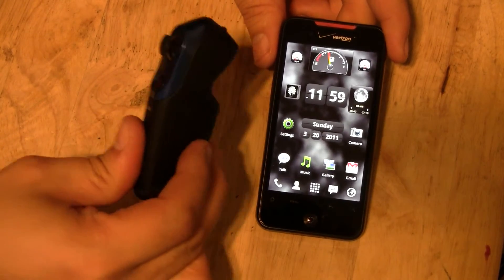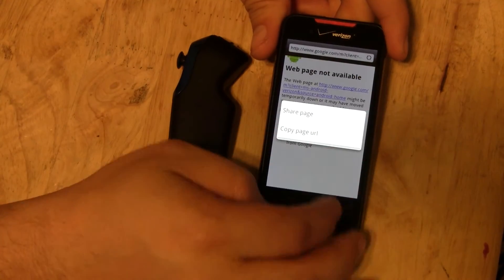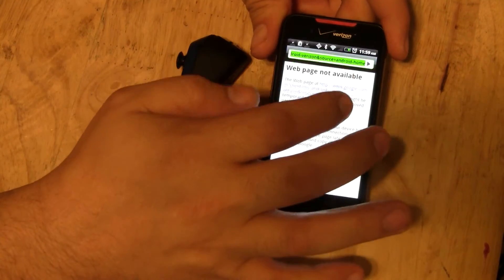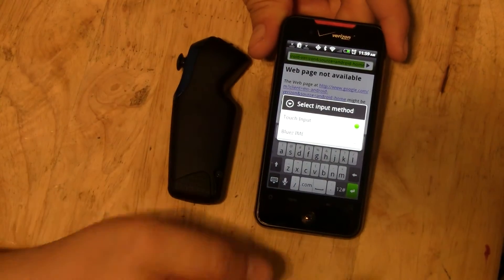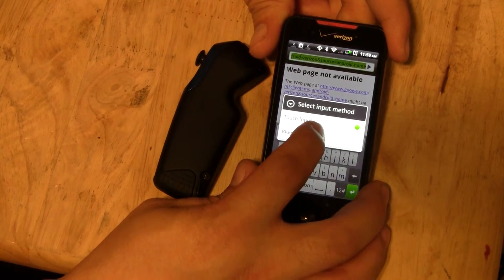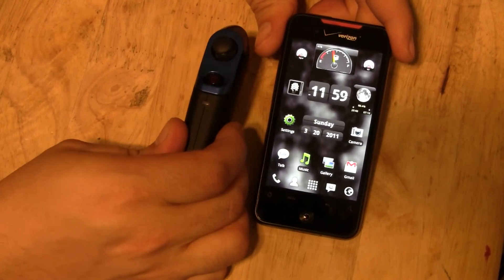Now, to actually get this to start working, go into pretty much any text field. You're going to want to change the input method — this will work for any text field. Change the input method to Bluez IME. It should be in there. Now that that's selected, this should be connected.